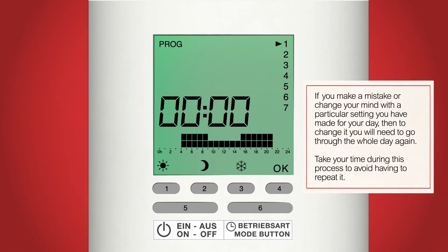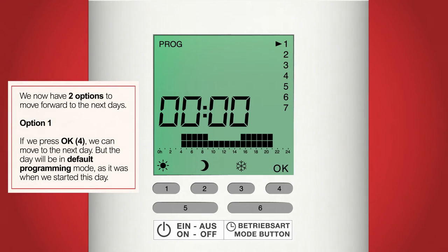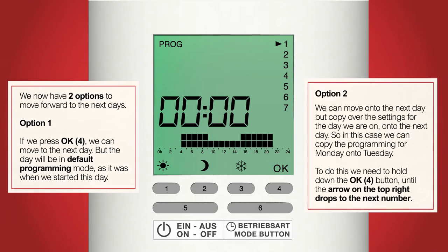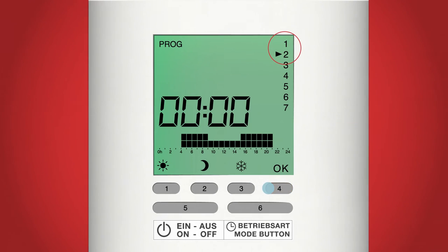When you are happy that your day is set up how you would like, we can move on to the next day. When we press OK, button 4, we will move from Monday to Tuesday. You have two options: Option 1 — press OK, button 4, once to move to the next day and change each day individually. Option 2 — if you would like to copy today's setup onto the next day, hold down the OK button, button 4, until the arrow on the right drops to the next number. Make sure you wait until you see the arrow move or you will need to input the day's programming again. You can still make changes to that day using the comfort, setback and frost buttons. Repeat this process for the whole week — 1 to 5 is Monday to Friday, and 6 to 7 is Saturday and Sunday.